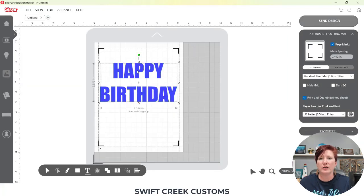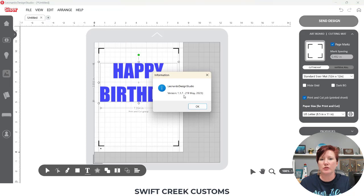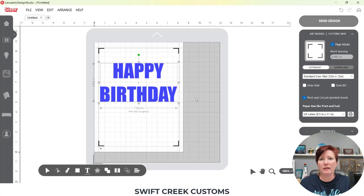If you're using software version 1.1.7 — currently in beta public, meaning it is still a test version — the next option is not available in previous versions of Leonardo Design Studio software. It is a new feature released in 1.1.7. To check what version you're using, go to Help and About and it will tell you your current version. The beta version is available on the Cesar website, and I'll put a link in the description below.